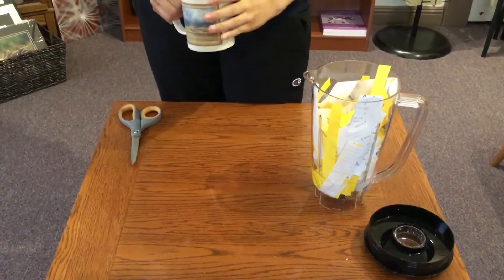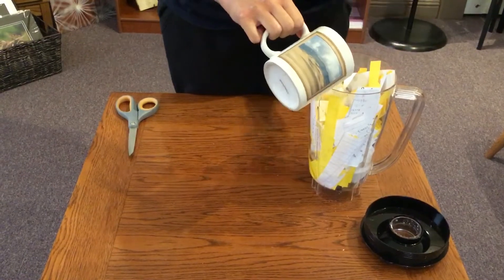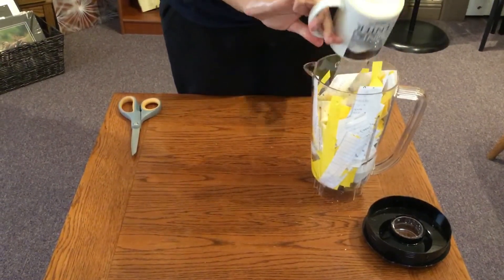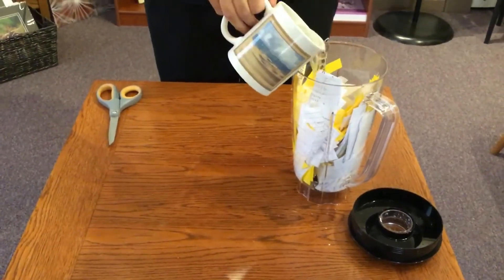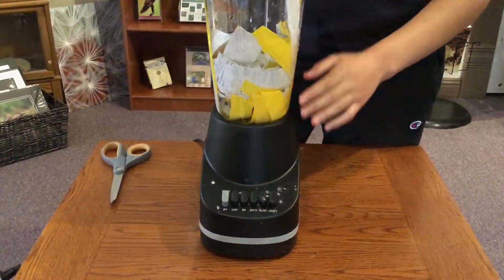Ours is going to need more than a cup of water. You can adjust the amount of water you need depending on the amount of paper you have and its texture. And now we blend it.